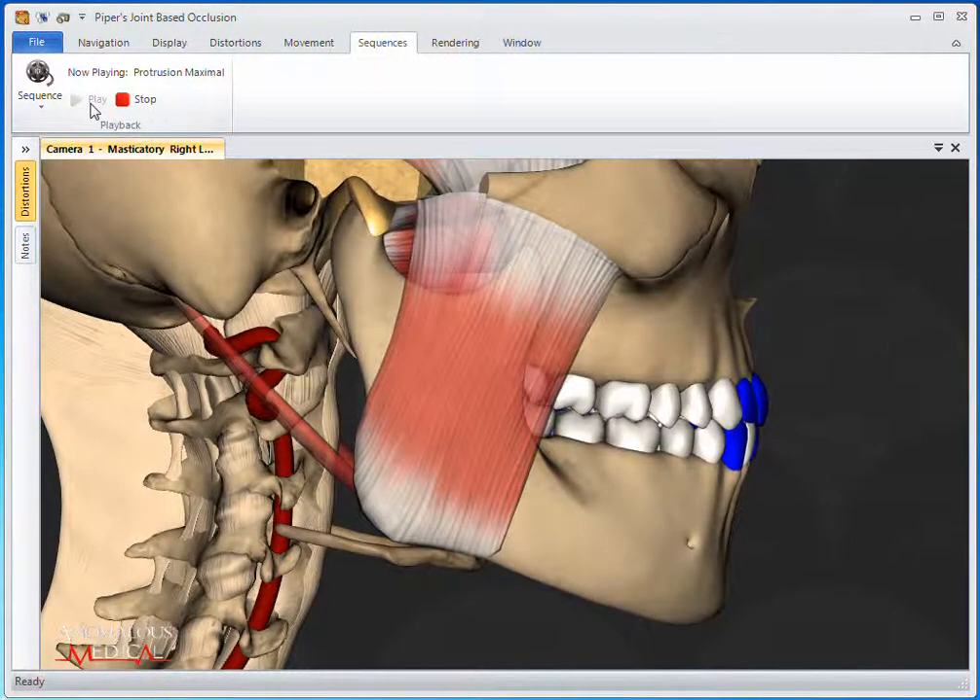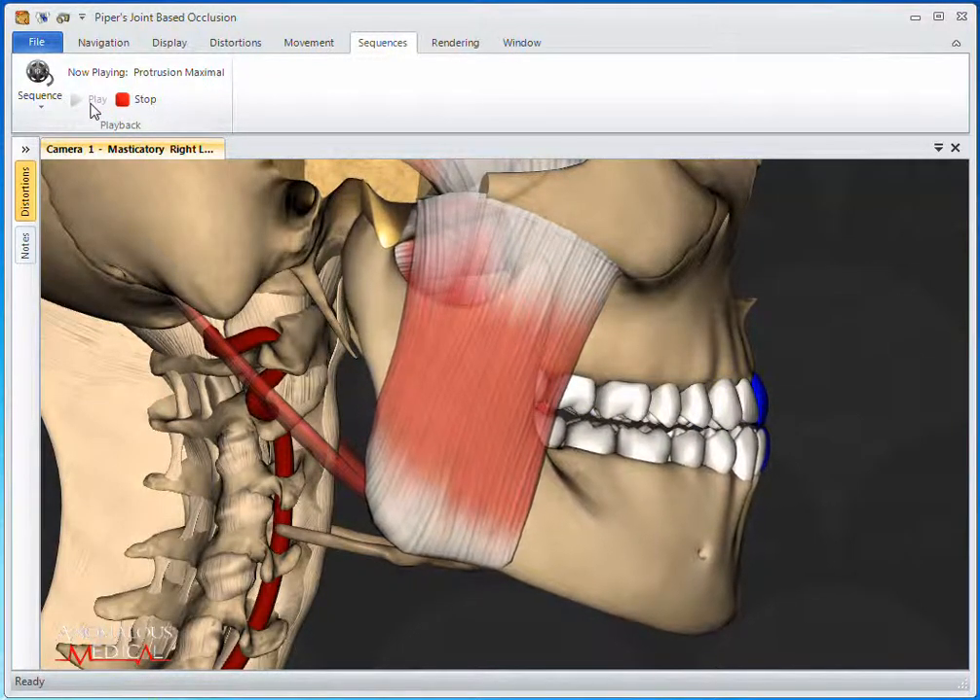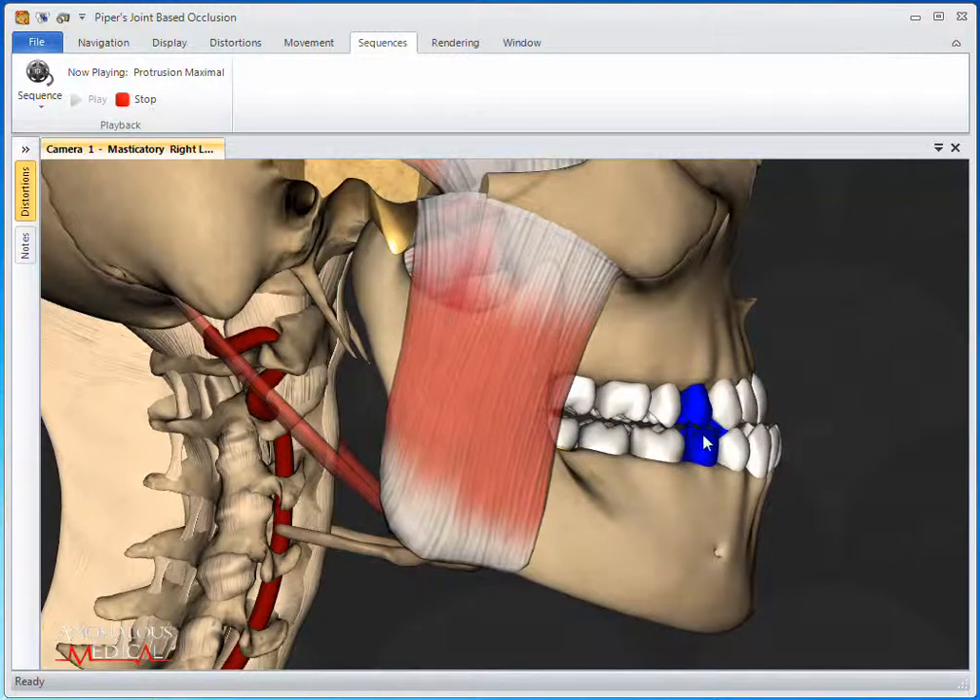The Protrusion Maximal sequence will show how the teeth come apart to guide in the front properly with normal discs.